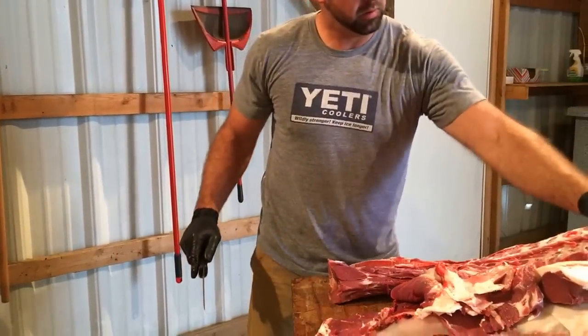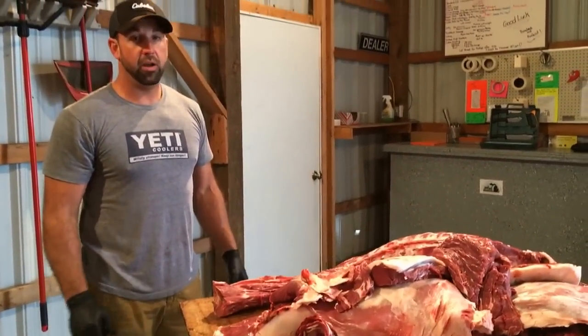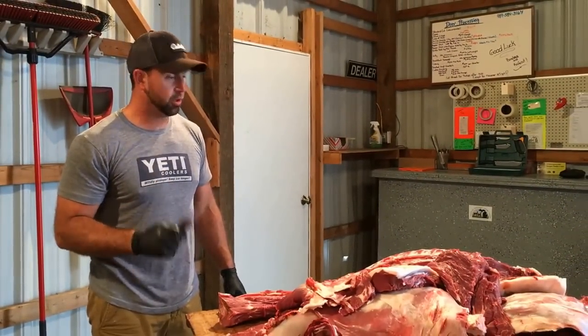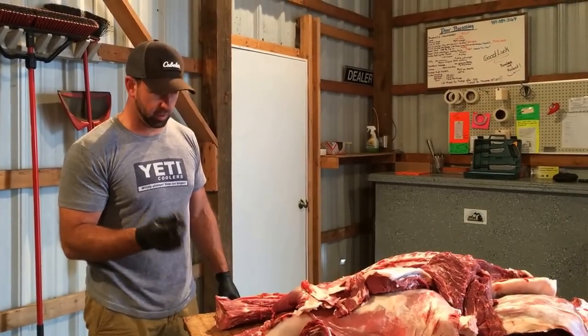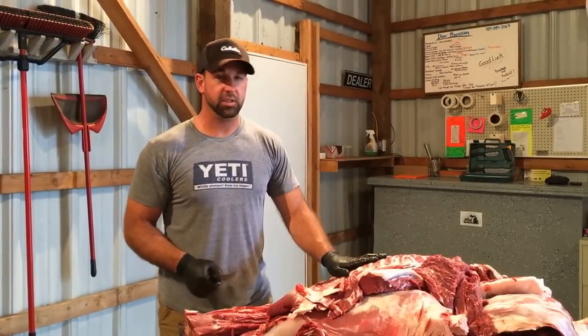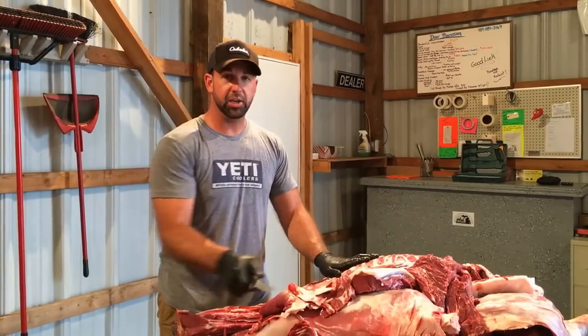So there we go. In a nutshell, that's how you break down a deer. Again, it's important to have a good sharp knife — it helps a lot. Outdoor Edge knives work great for us. Next time, we'll start breaking some of these down and showing you how we break each part down.